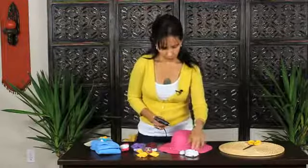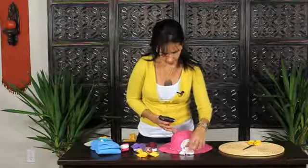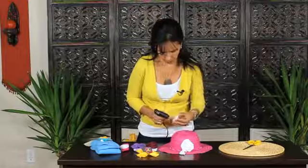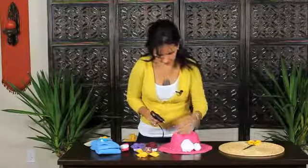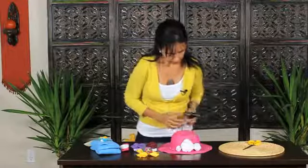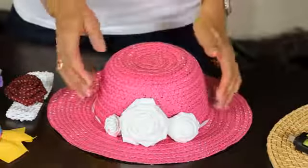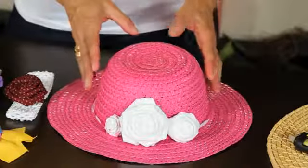And now we are going to glue these three roses and put them on one side of the head. Now you have three little roses that decorate this pink hat very nicely.